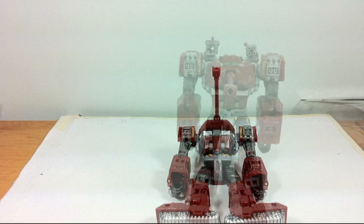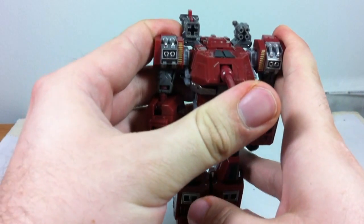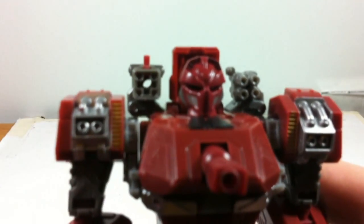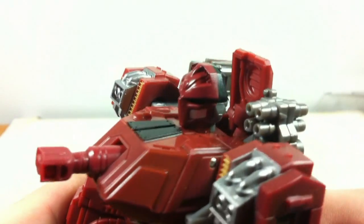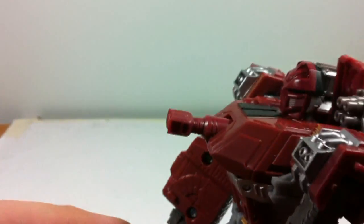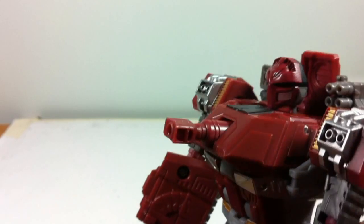You just pull the legs out, then pull the arms out, assemble the body, and as a final step in the automorph, you put the turret in to reveal his head. Looking at his head sculpt, it is a fairly decent likeness of Warpath. It even has, like on the original toy, a piece right up behind the head, just increasing the general accuracy. And the barrel compresses like the original toy — or rather, like the animation model on the original figure.